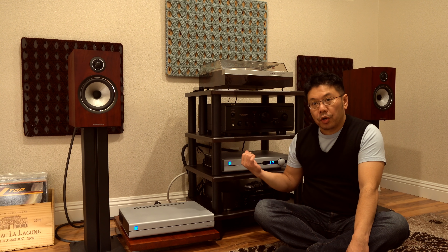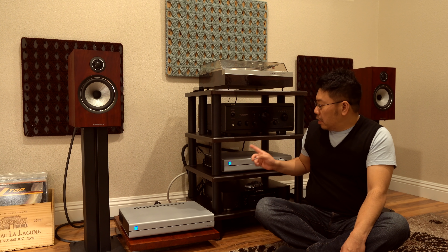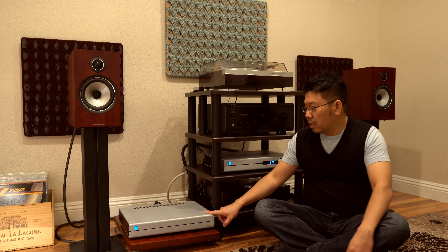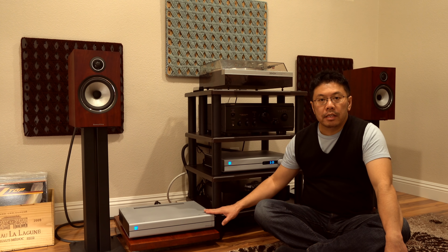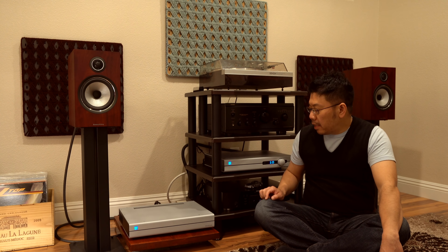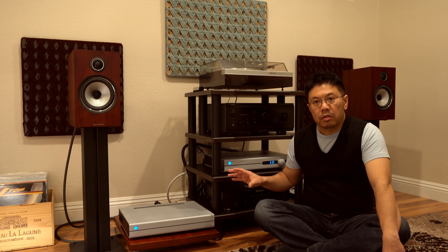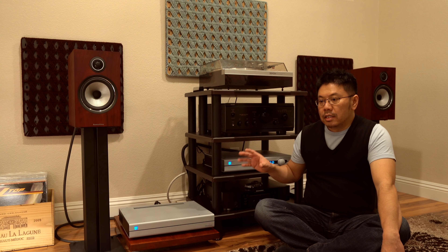Hey everyone, today let's talk about the PS Audio Stellar Gainzer Digital Analog Converter Pre-Amplifier with M700 Monoblocks. The price, specification, and detail information can be found on the manufacturer's website. Today I'm just going to talk about sound quality, build quality, price, comparison, and also whether it's really worth that much money for what you get.